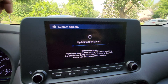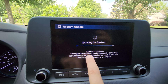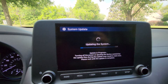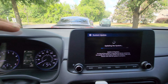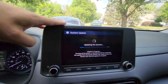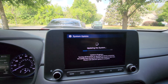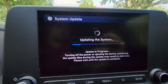You can see it says 'update in progress' — turning off or removing the device containing the update files during the update may result in data loss. Make sure you're actually running the car for this, not just on the 12-volt accessory mode, because this could take a little bit of time and you don't want to risk killing your 12-volt battery. Let's give this a little time to do its thing.